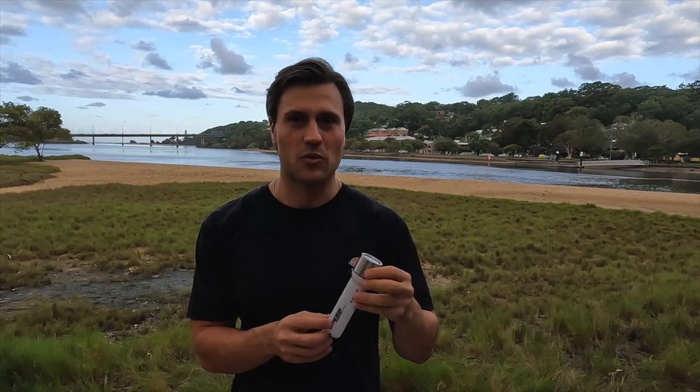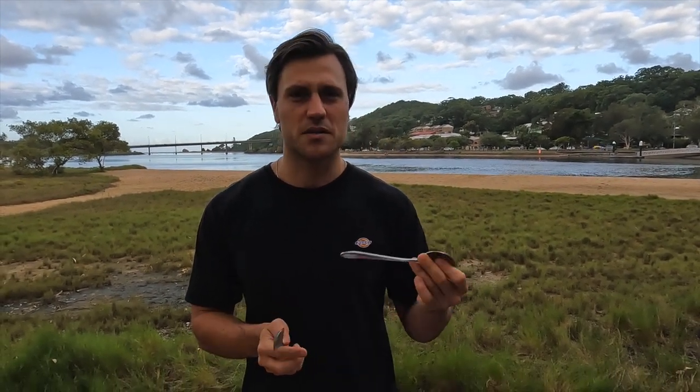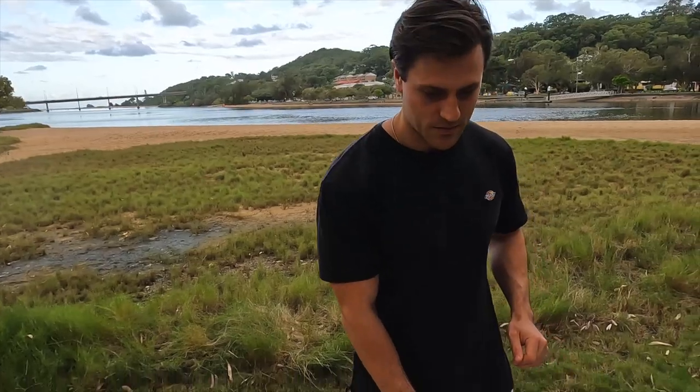I recently bought a dive torch too, which is really cool — when I'm looking for crays in caves and things like that it's really handy. I also keep a couple of spoons on the boat just in case we see some big fish like wahoo. You can throw it in front of you and it works as a bit of a flasher too.